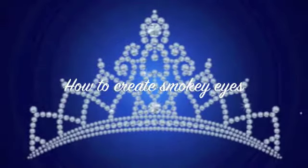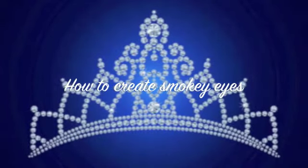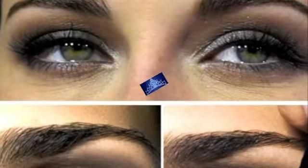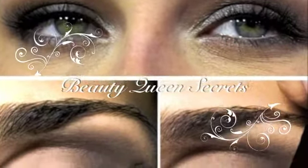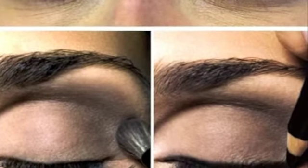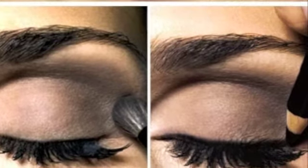Hello ladies! Today I'm going to show you how to create a smokey eye look a beauty queen's way. So stay tuned — it's going to be a fun and special show. If you ever wondered how those women looked beautiful on stage with the beautiful eye makeup, guess what? You're going to get to do it yourself today on your own.